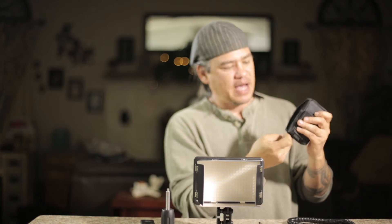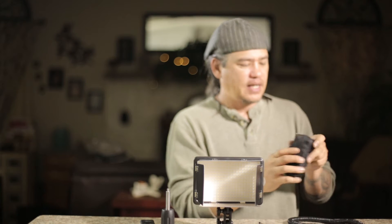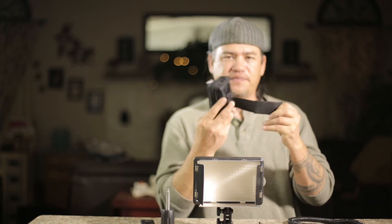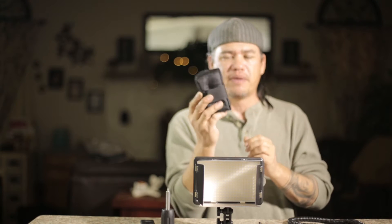We're going to mount that inside the pouch, and we're going to make sure that the power plug is facing towards this grommet. On this little pouch, you can see it has the little Cheetah logo, it has a Velcro, so you can mount this to your stand, your belt, or your camera rig.